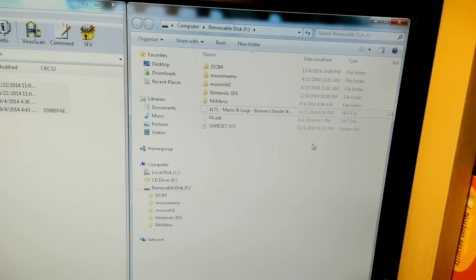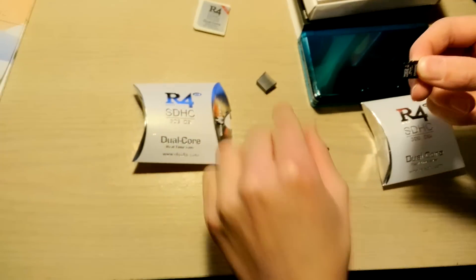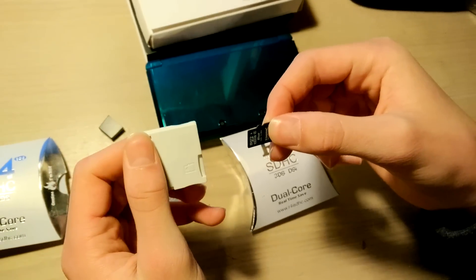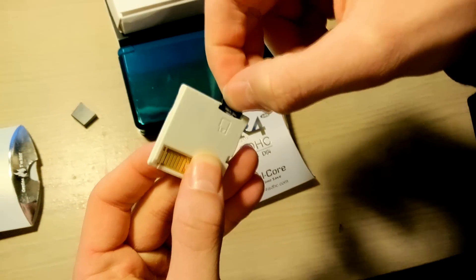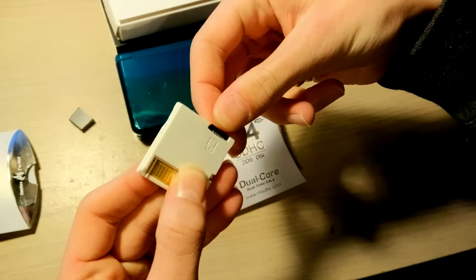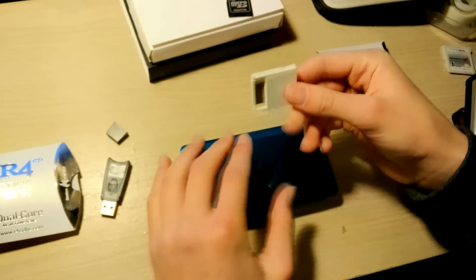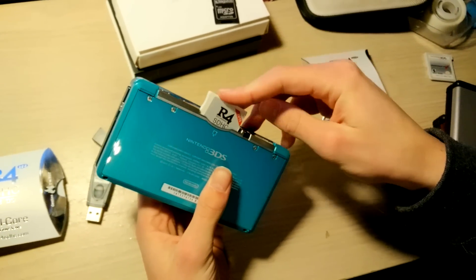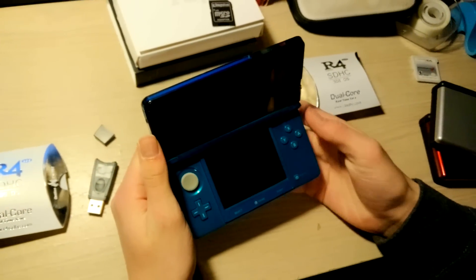Just take the USB out of the computer and get the microSD. And the R4 — you're just going to want to turn it around. Pretty self-explanatory. There's a little picture on it, and then you stick the microSD inside. So I'm just going to be using a 3DS — you're going to want to put it in the back, open it up, and turn it on.